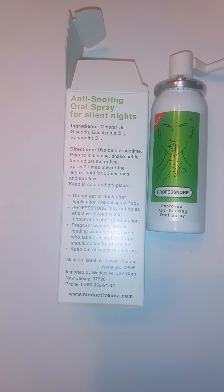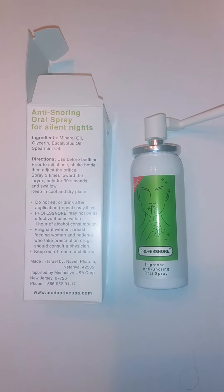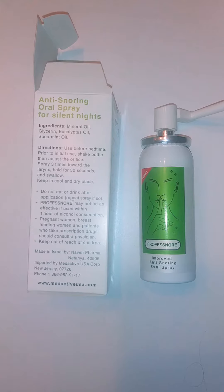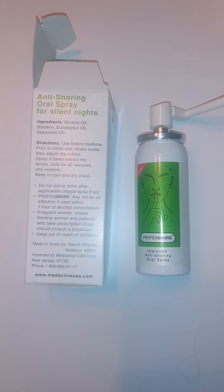Before you use it, you usually want to shake it a little bit and adjust this nozzle right here — this is the spray nozzle. It comes out kind of like a nasal spray, just a light spray. Spray it three times towards your larynx, hold it in your mouth for 30 seconds, and then swallow. If you're pregnant or breastfeeding, consult your doctor before use.